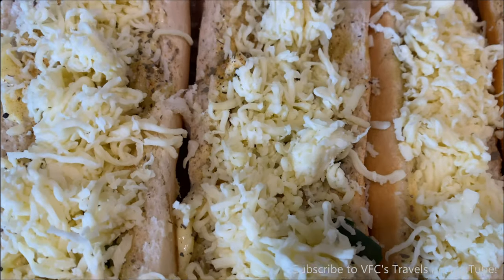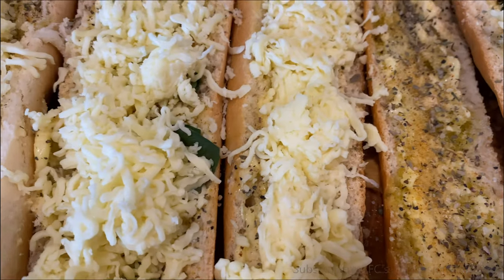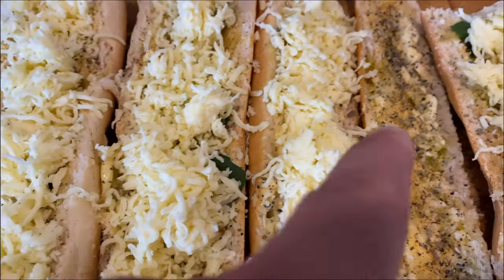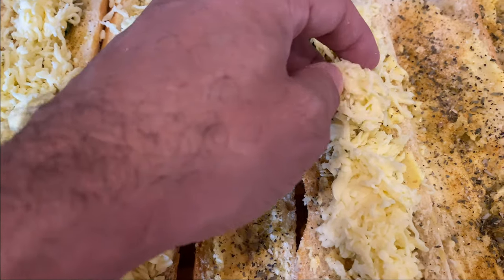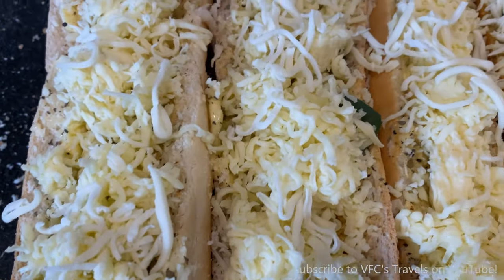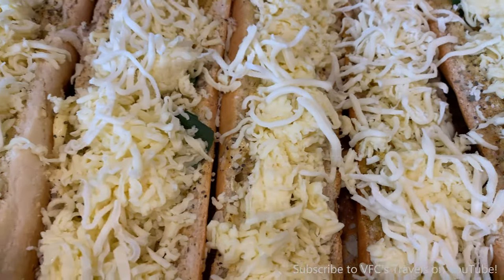For the cheese, your option A is the moist mozzarella that you get out of the water, if you can get that. But you can't here in Bahrain, so you can either get the hard blocks of mozzarella or the shredded. The shredded is what you want — not the hard block because it's too dry. Just get that shredded mozzarella, sprinkle on top, and you're good to go. Because it's summer in Bahrain and 15,000 degrees outside, by the time you get the mozzarella from the fridge to the counter to the bread, it'll start to melt already.